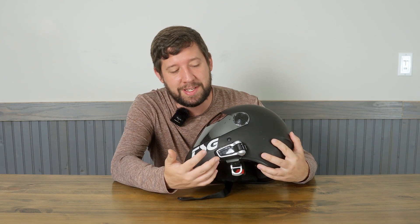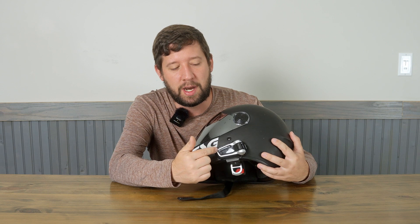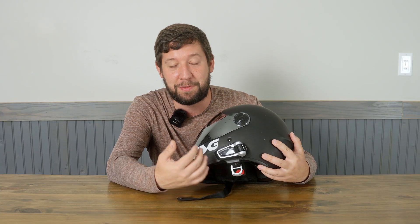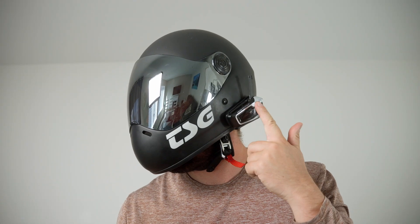The intercom functionality is sort of take it or leave it. If you think you're going to use it, you need to buy a more expensive one — these are the Scala Pack Talks. Me and my dad bought these for when we were on our motorcycles and we almost never used them. So if you don't think you're going to use it, you can go with the cheaper ones. These more expensive ones have their own proprietary wireless communication protocol for the intercom system, and that's what you're paying for. Also worth noting: the intercom protocol is brand-specific, so in group rides, find out who has what brand and try to stick to that brand, because intercom between two different brands is only via Bluetooth, which isn't as good.